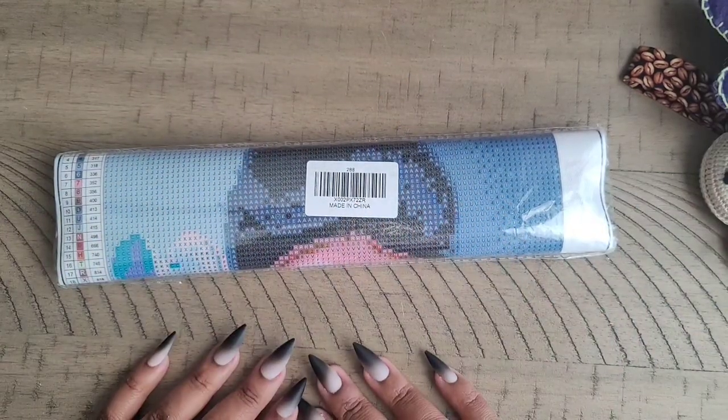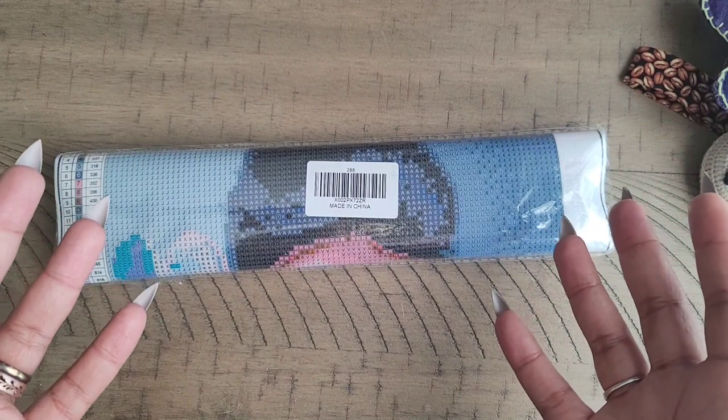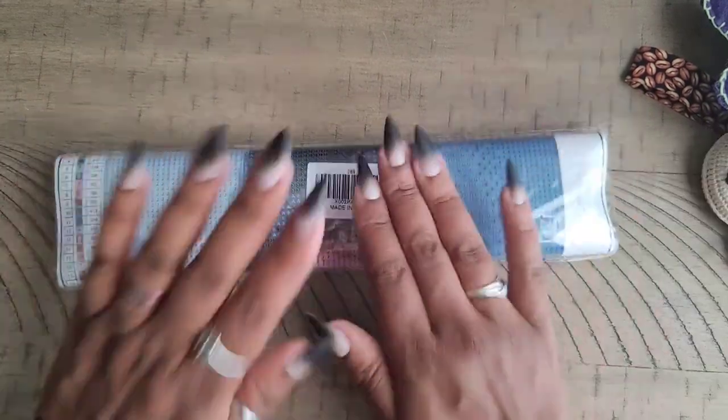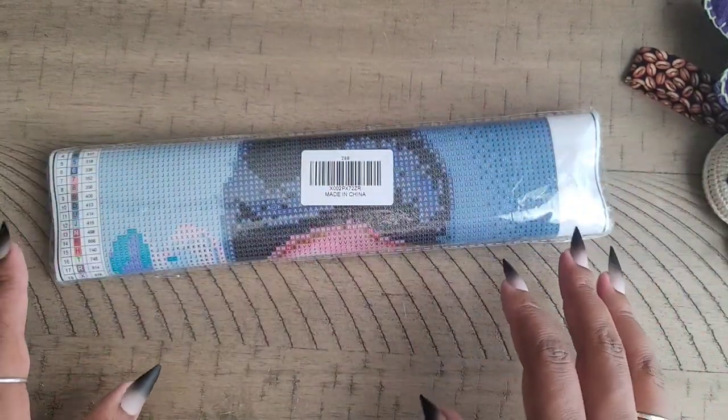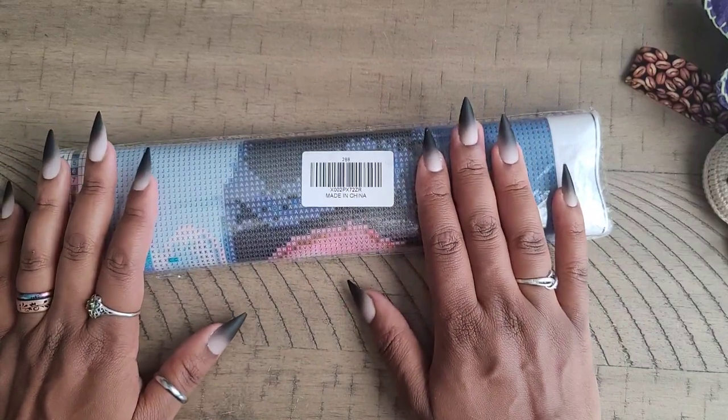Hello everyone, welcome back to the channel — Miss Crochet and Coffee here — and today we're back with an unbagging! I hope you're all having a wonderful day.